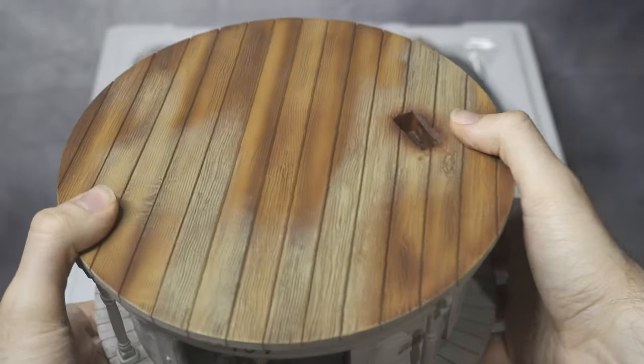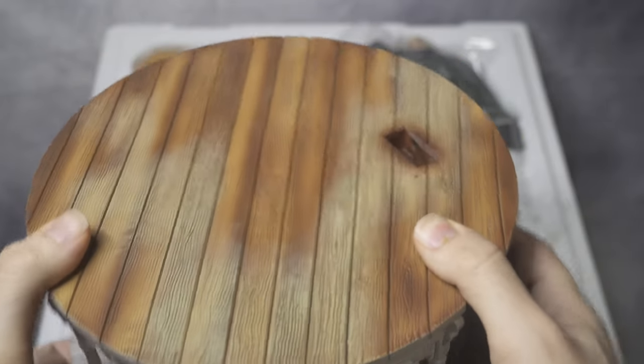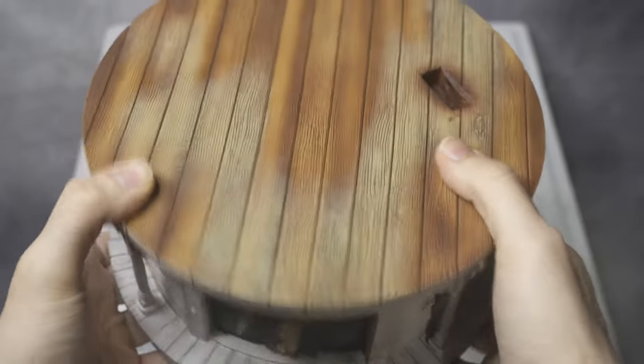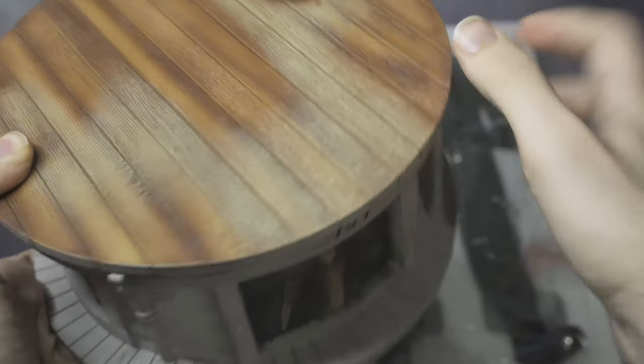I really love the top — it feels like real wood and the look of it is super, super nice. I would say it's not too light and not too heavy — maybe around four to five pounds. It's really well done and it doesn't feel hollow at all.